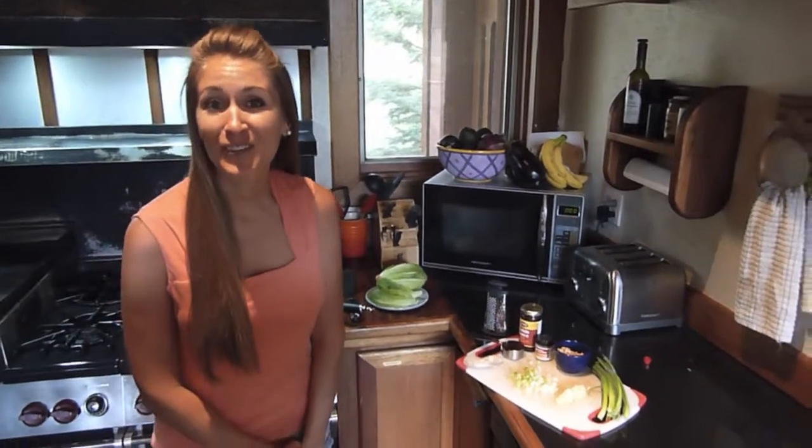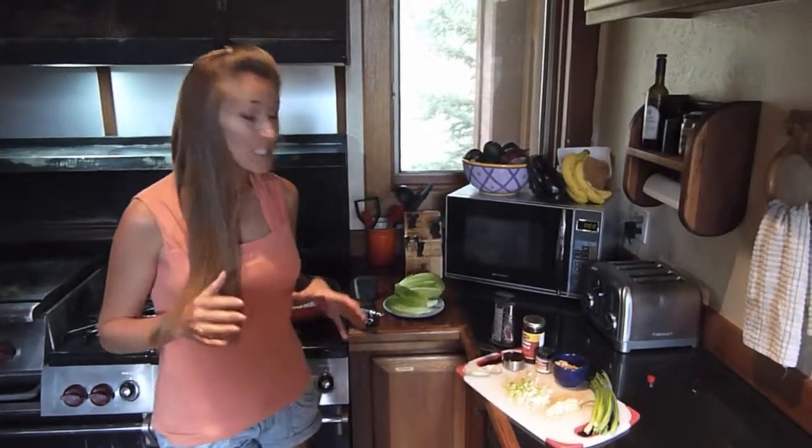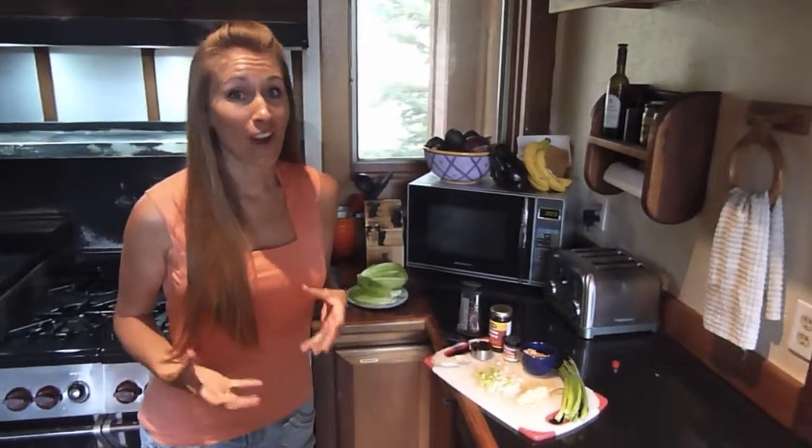Aloha friends, Stephanie Weeks here with OurWellnessRevolution.com. Today we are making Asian wraps. These are really easy and what I love about them is you can make it pretty much all in one pan.